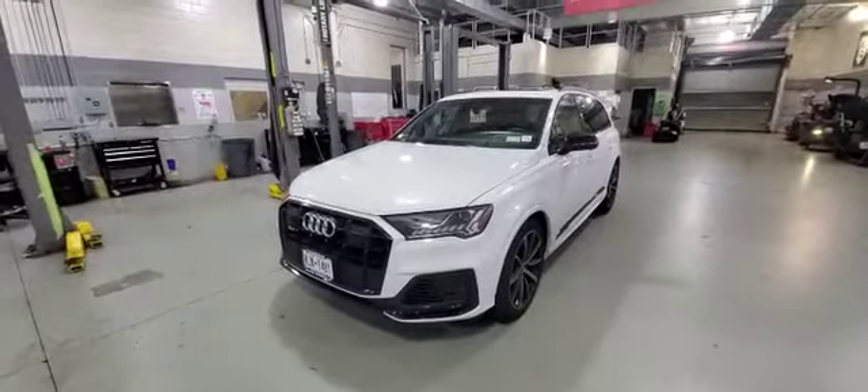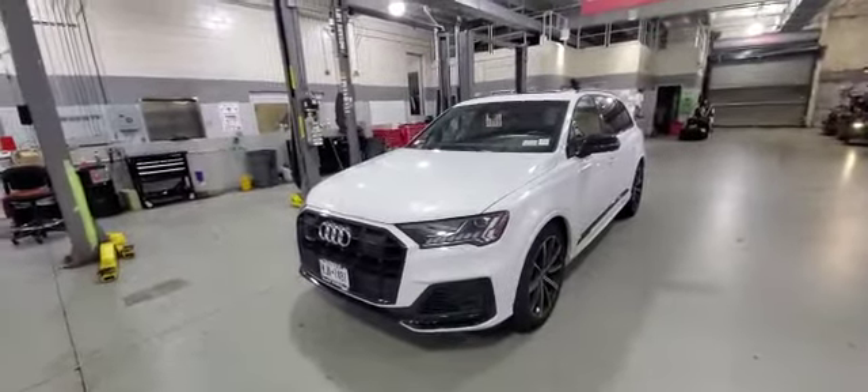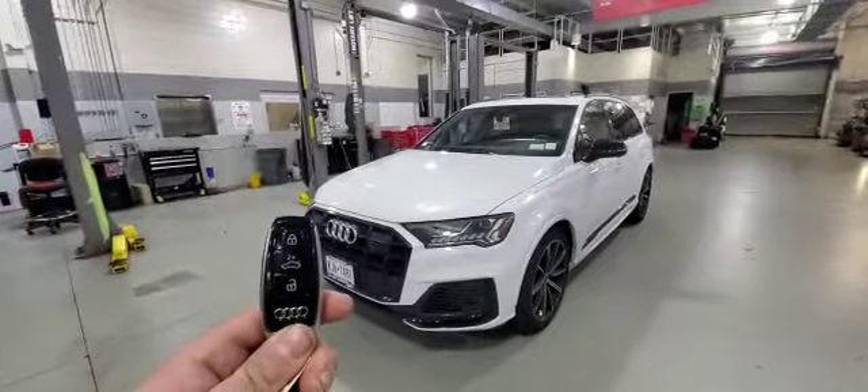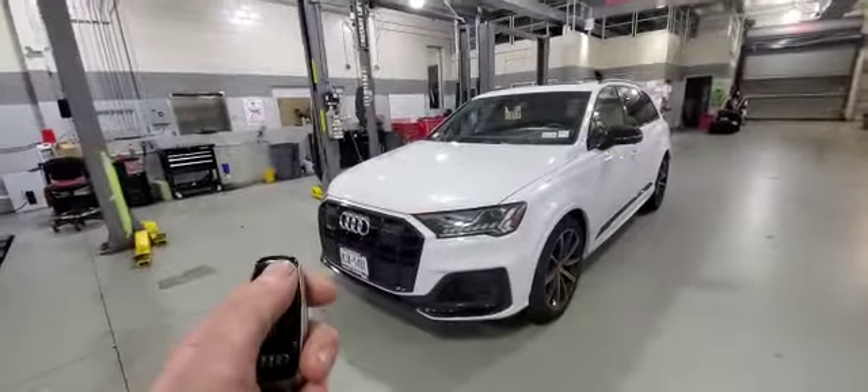Today we installed a remote starter into a 2021 Audi SQ7 push-to-start smart key vehicle. We integrated the remote start control into the factory key fob — you can activate it by pressing the lock button on the remote three times.